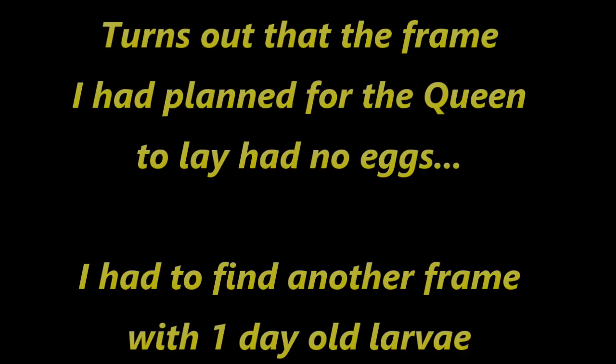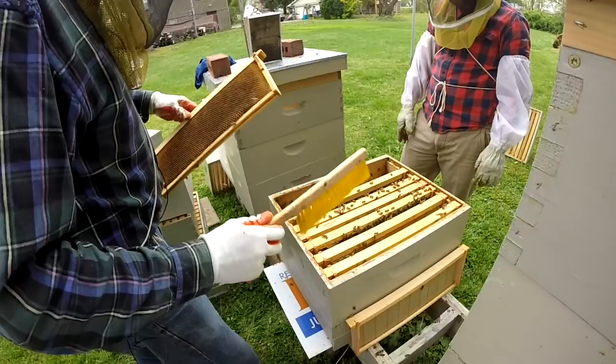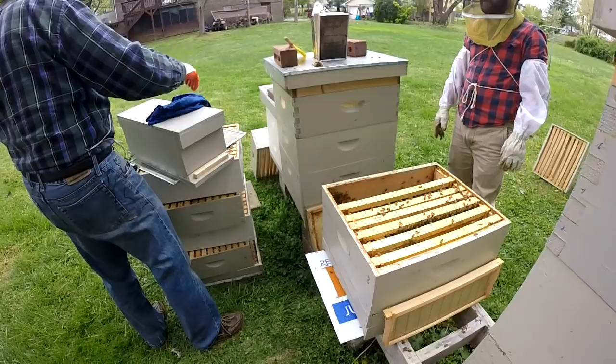The bees are wanting to get close to this young larva — that's their nature. This is to protect it and nurture it. Now let's put this baby back together.